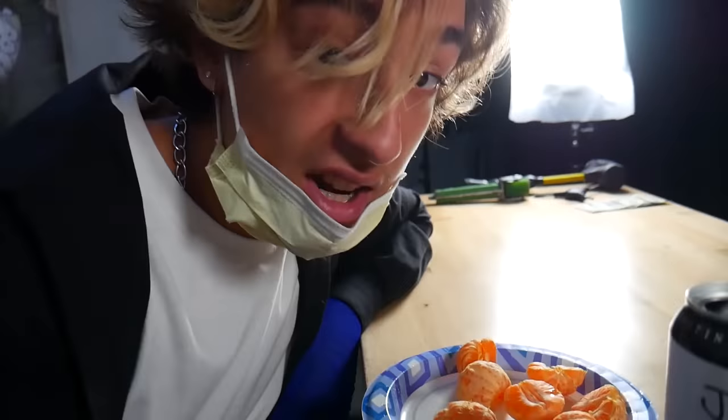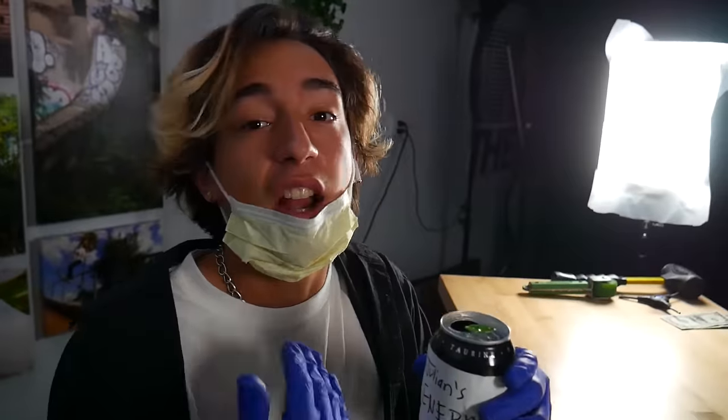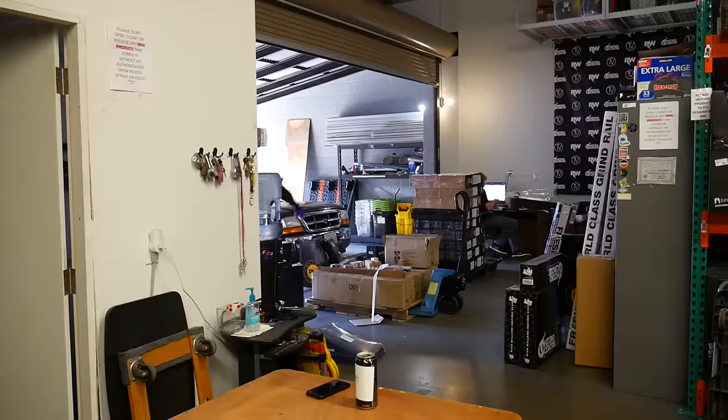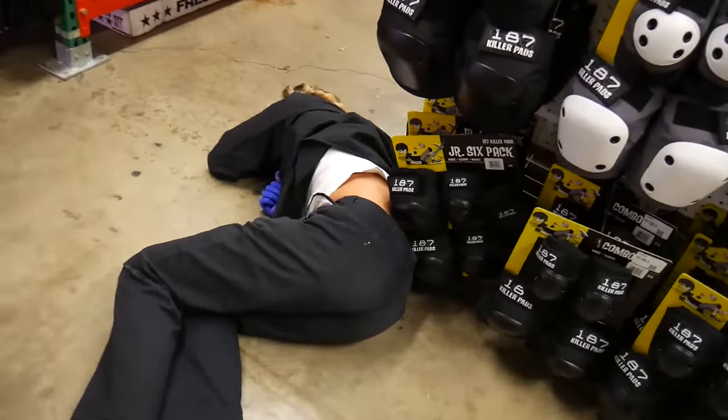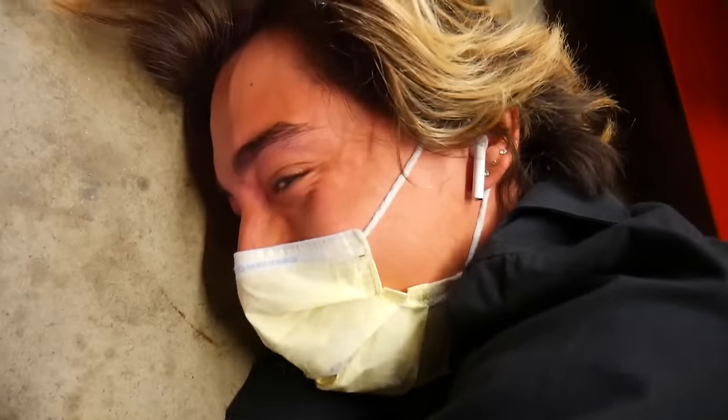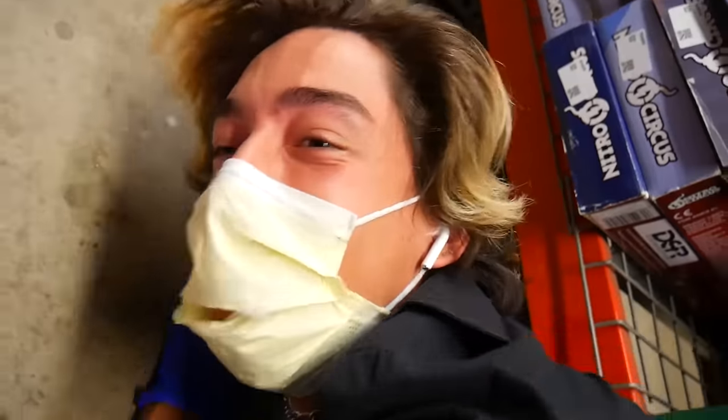What are you drinking? It's actually called Julian's Energy Drink. It's pretty gas. Mix up tangerines and the combination of the Julian's Energy — the energy bumps up, baby. So you're going to have a ton of energy to build this scooter right now. Of course, I'm going to be running through the store.